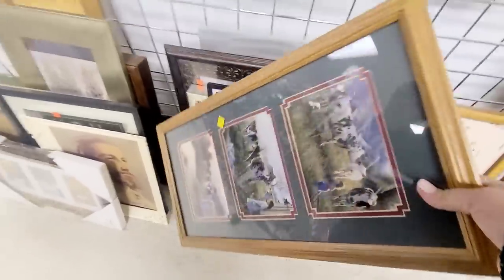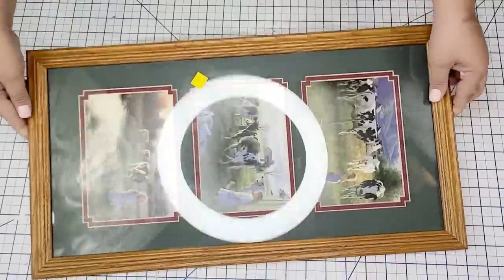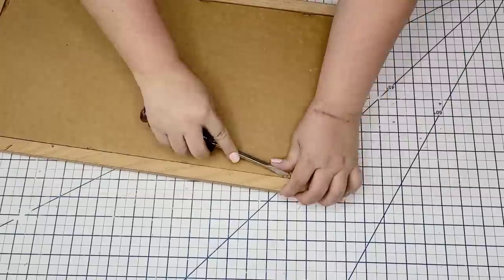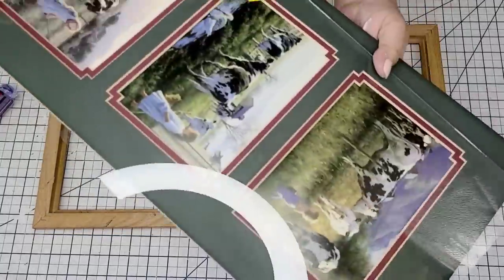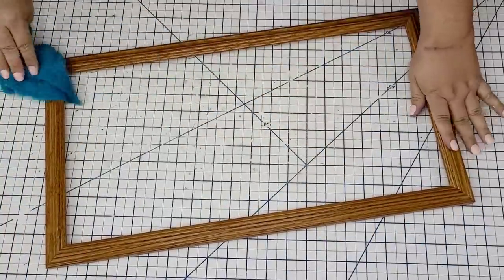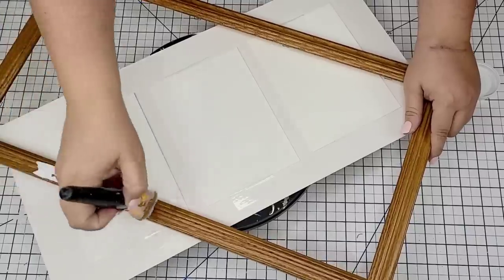Another frame that I found was this beautiful one. It had a large size and it was good quality. I brought it home and I am going to flip it literally. I'm going to remove the backing — just flip those little clips that it had — and then I'm going to remove everything from it except I'm going to keep the cardboard portion. I'll give it a good wipe and dry it really well. This one was a little bit more dirty but nothing that a little wet rag cannot remove.